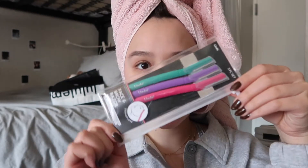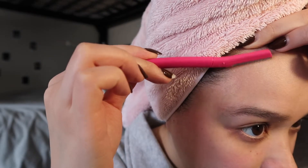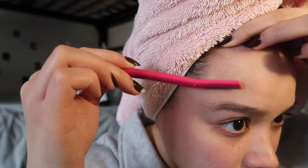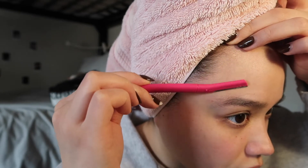I washed my face with the CeraVe daily face wash, so my face is really clean and bare. I'm going to use this little three-pack of dermaplane face and brow razors — my mom got these from TJ Maxx and they were super cheap. If you want to try it, it's pretty easy. I pull my hair back, pull my skin a little taut, and then I just do little shavies. It's great for exfoliating because it raises the dead skin off as well as getting all the little peach fuzz.